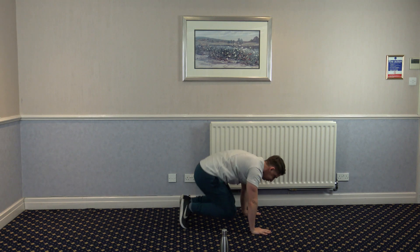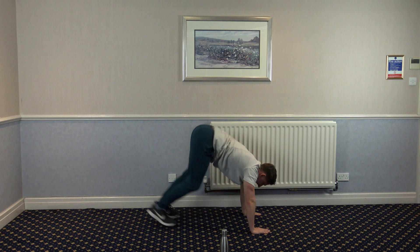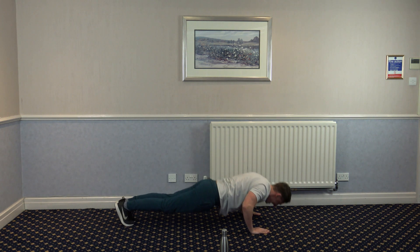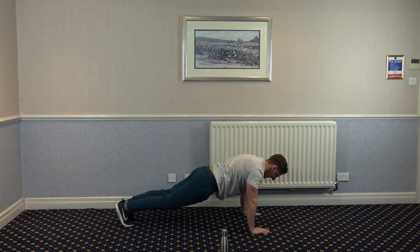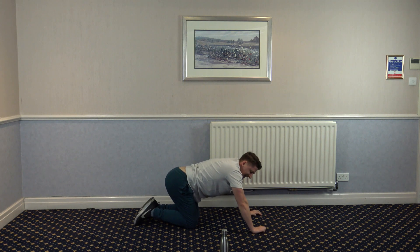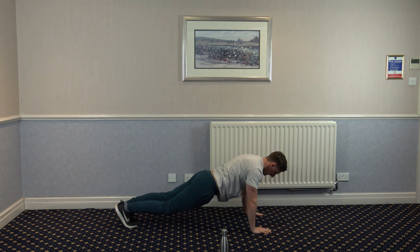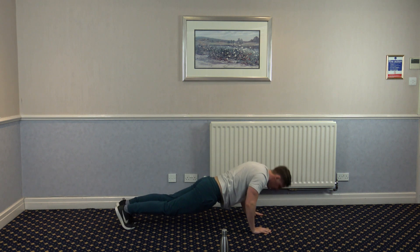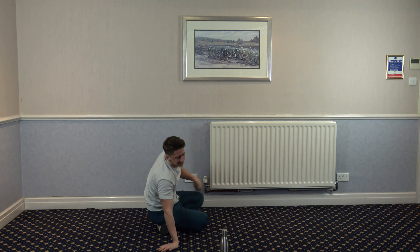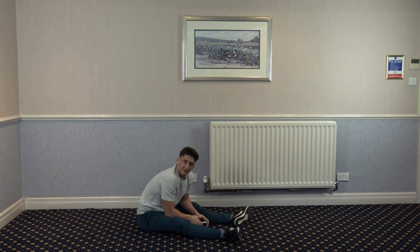Now these horrible things — tuck jump, push up, tuck jump, push up. Ten left guys. Three, two, and one. Oh my goodness — that's the third round down. We've got one left, thank god.